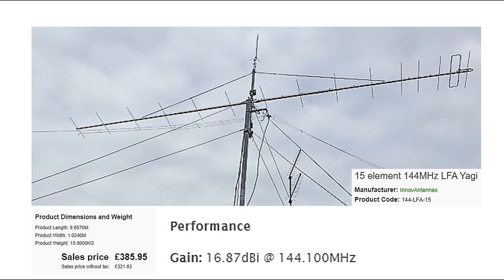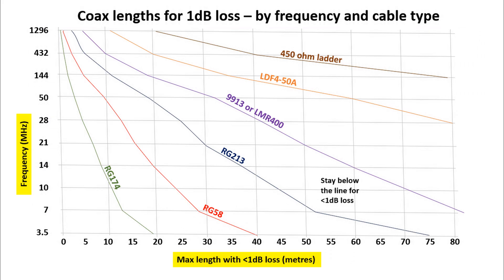Just like adding extra elements onto the antenna, a better feed line gives you the benefit on both transmit and receive. For weak signal work like moon bounce, 1dB is significant — it might be worth paying extra money for better feed line, and your threshold might be half a dB rather than 1dB. But generally speaking, especially for HF and less critical purposes, 1dB is a reasonable threshold. Stay below 1dB and you'll have a good performing station.